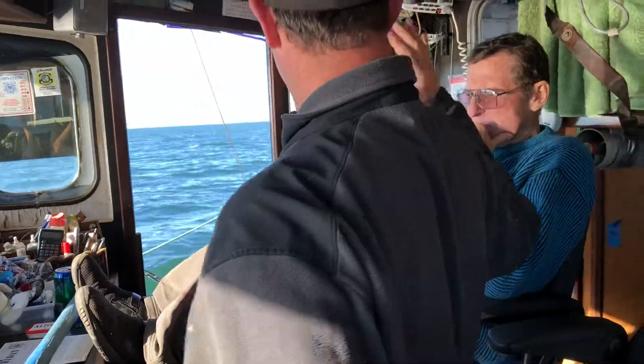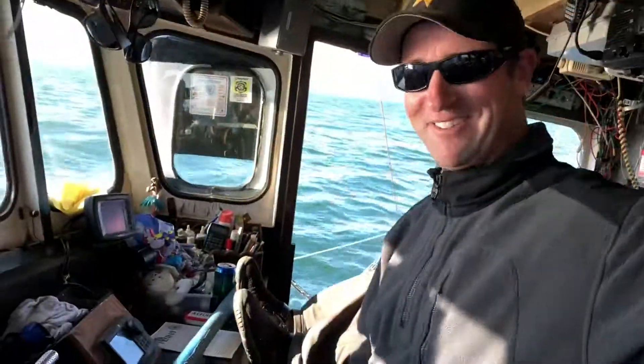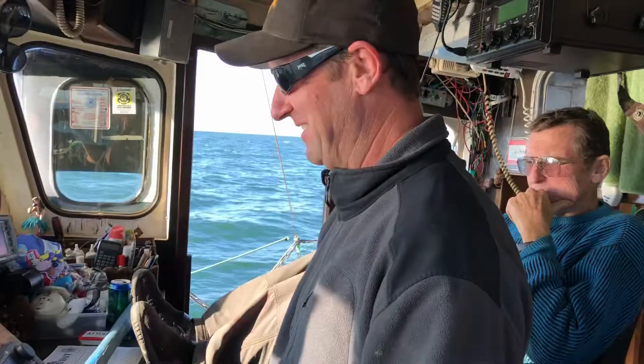That just happened! Give me a high five — air high five over there. That's what I'm talking about. Alright. Clipper 3, Sea Trial.